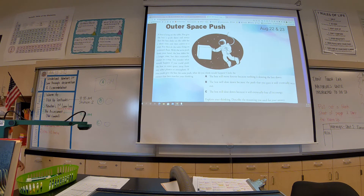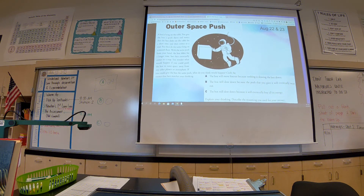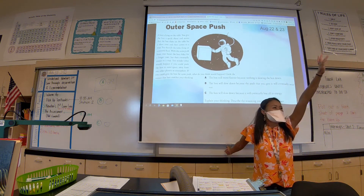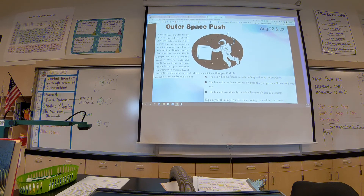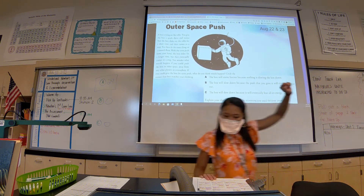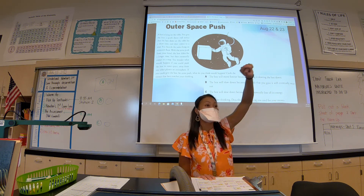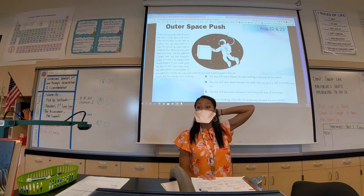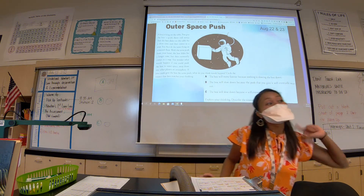What I want to get into today is exactly this: an object in motion will stay in motion, assuming it's in a vacuum or has no opposing forces. Can anyone tell me what law that's related to? Do you remember from maybe middle school? Student: Inertia. Any other word for it? Student: Newton's law.